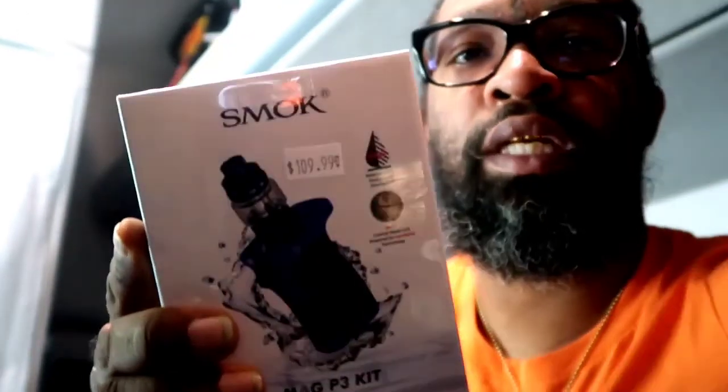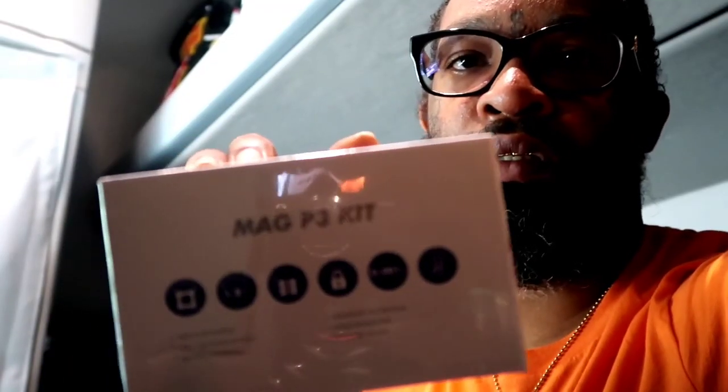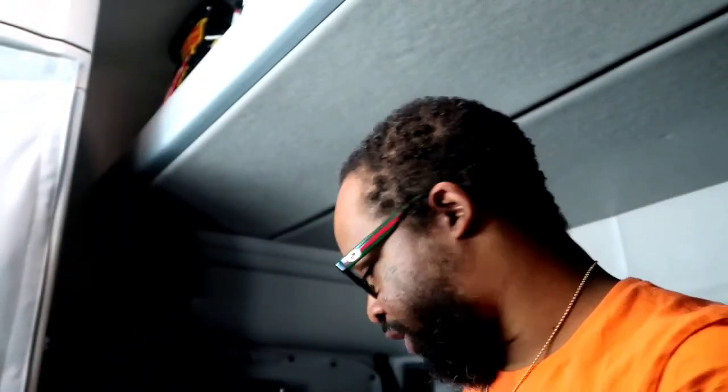Cost $109 - wasn't too bad. Let me angle it so y'all can see it, get that glare out. That's the MAG kit. Smok on the back with the kit. We're gonna check it out in a minute.